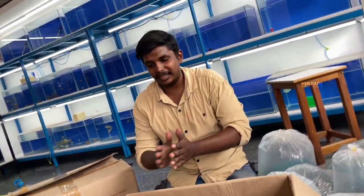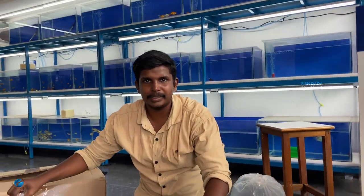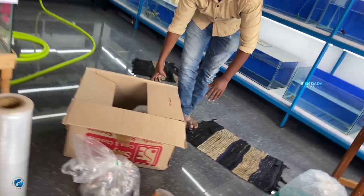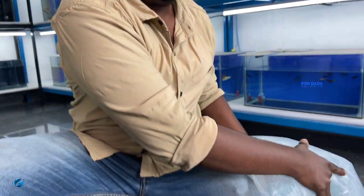This is a green tiger barb. We have stock in a retail store — this one is a tank ship. We have two boxes. There is yellow zebra stock, green zebra stock, one gold stock, and normal goldfish stock.